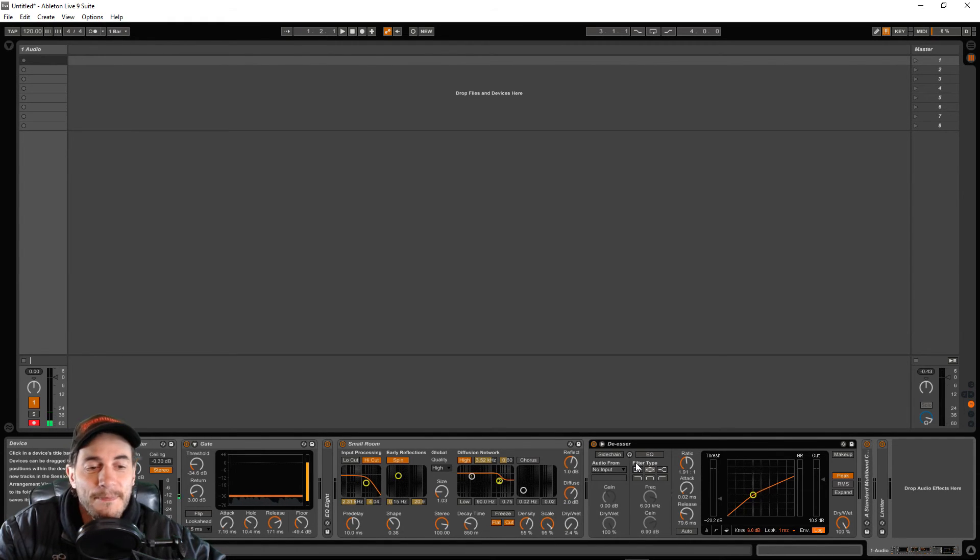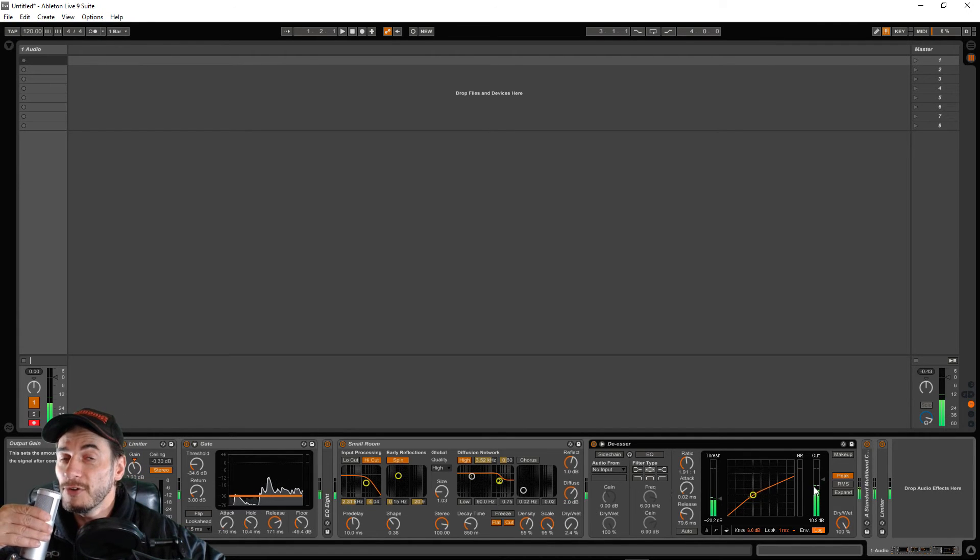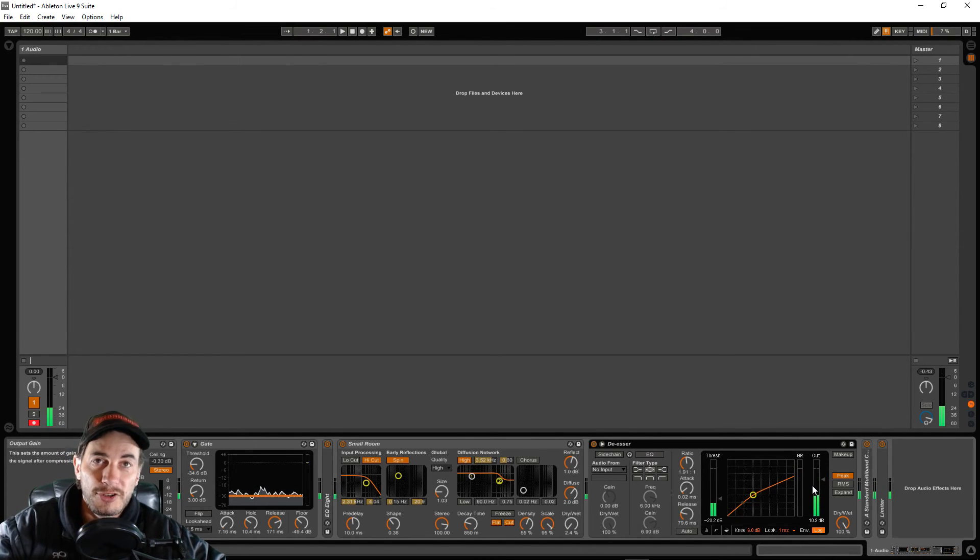The next one is the de-esser. I chose the de-esser preset and changed a few things. The threshold is at negative 23.2 dB, and the output I've boosted to 10.9 dB. That's quite important — we're taking the input volume of the microphone, processing it, then boosting the output volume back to something close to the input level, but not pushing 0 dB.